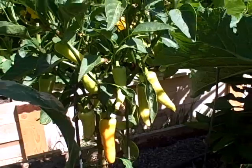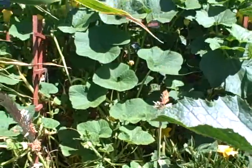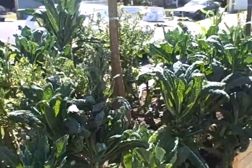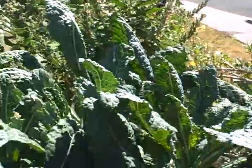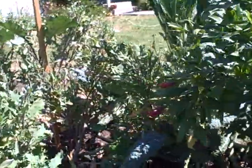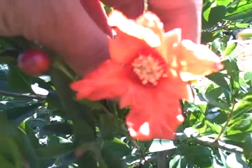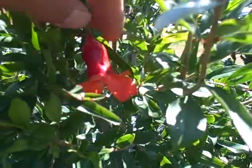I know I did a video on this bed right when we planted it and look at it now — it's just so amazing. We still have lots of dino kale going over here, so I've been making green smoothies and blended salads for dinner. I also have a pomegranate tree here — these are the pomegranate flowers, closed, and this is what they look like when they open up. Really beautiful.